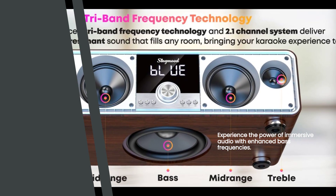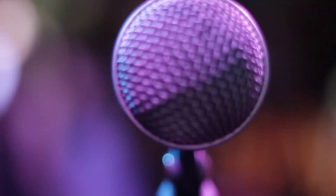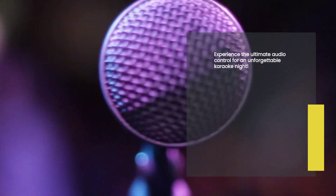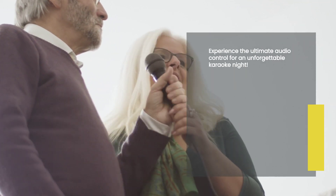Now, let's talk about the advanced dual DSP technology. This incredible feature gives you precise sound control, allowing you to customize the audio to your preferences. Whether you prefer a softer sound or want to crank up the volume, the SingMood Professional Karaoke Machine has got you covered. Say goodbye to those karaoke nights with subpar audio quality. It's time to upgrade to the best of the best.